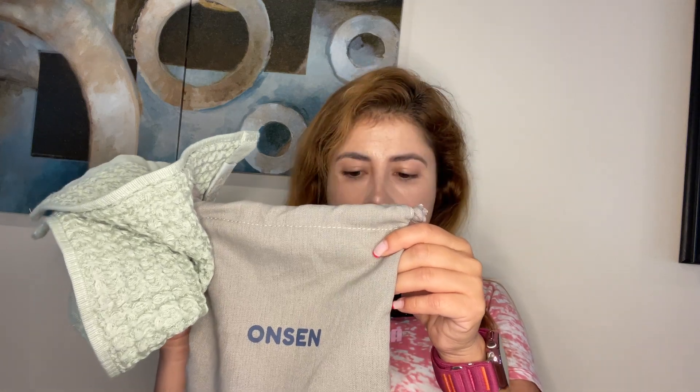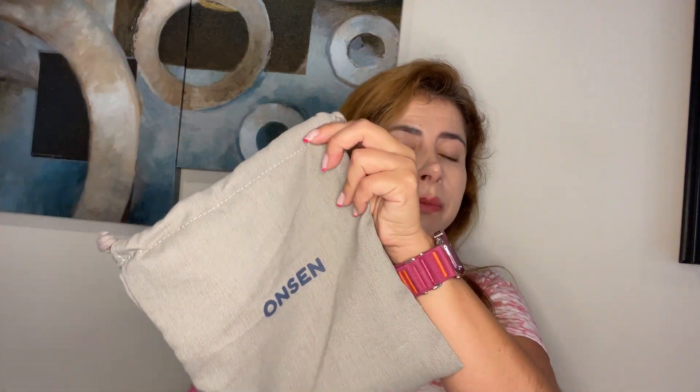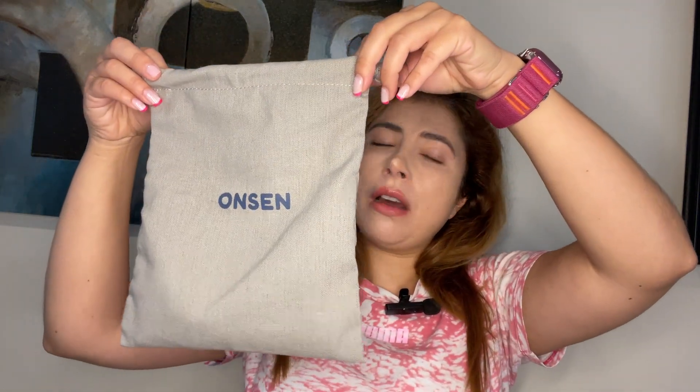It has four different sizes of towels: the face towel, hand towel, regular bath towel, and bath sheet towel. Each one comes inside a baggie like this, and they are made of supima cotton.